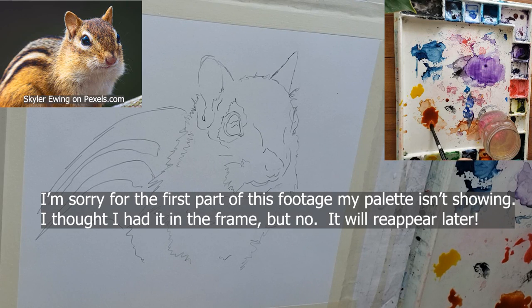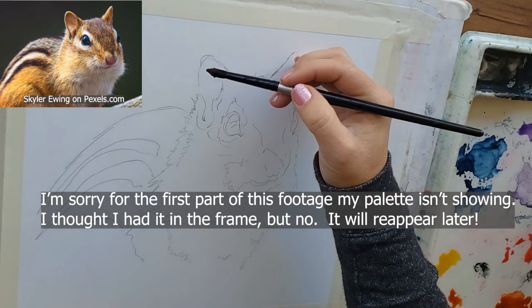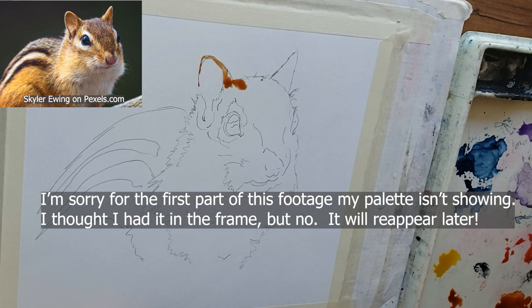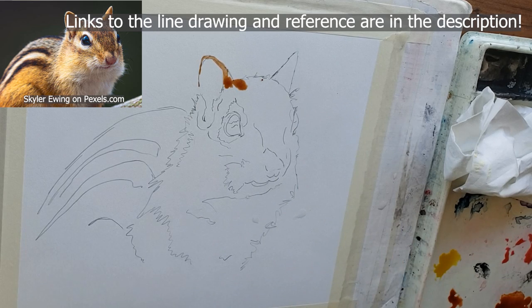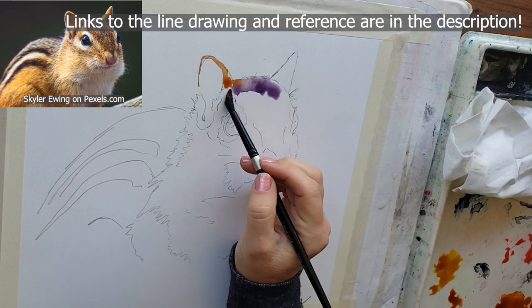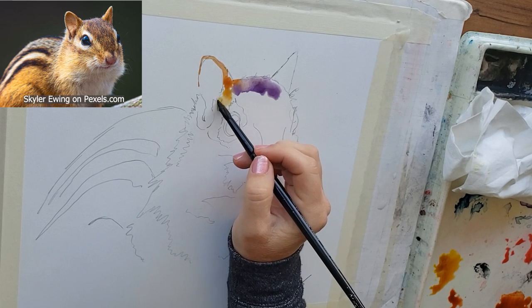I'm going to start out with some very watery burnt sienna with my Silver Black Velvet size 8 round, which I do 90% of my painting with. I'm painting on an 8 by 10 inch piece of hot press by Strathmore. Next I'm going to get some very watery Windsor violet. Remember, if you don't have my exact colors, just use what you have. Color is much less important than getting the values right. Now I'm going to get some very watery Holbein aureolin. I'm painting all this on dry paper.